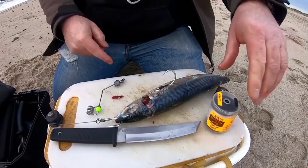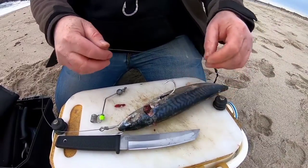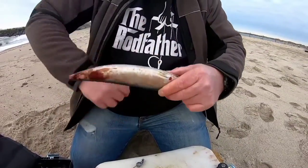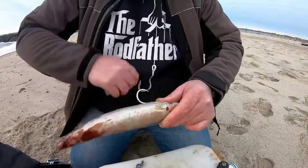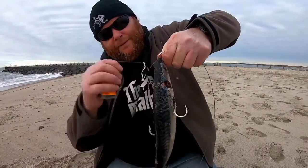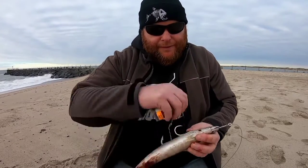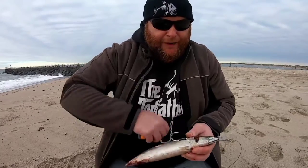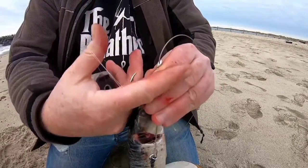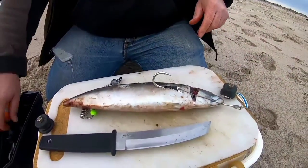Now you start with your elastic. This is latex elastic — it's much better than normal nylon elastic because when the fish starts to defrost, it tightens around the bait, which is much better than going loose. Just work your way up and down the bait, just around the hooks, that's all you need to do. Once you get started you can move a bit faster. Finish up at the top with a couple of half hitches around the hook — that's what I like to do.